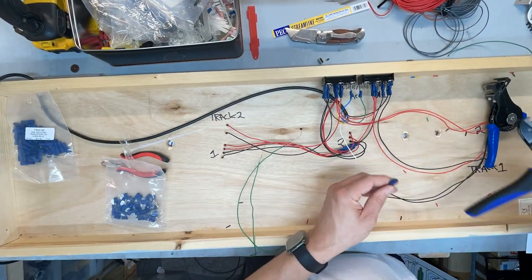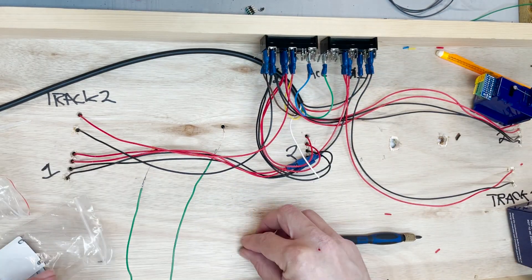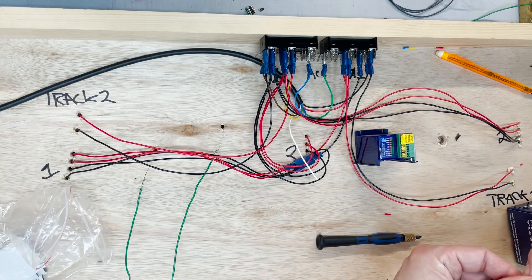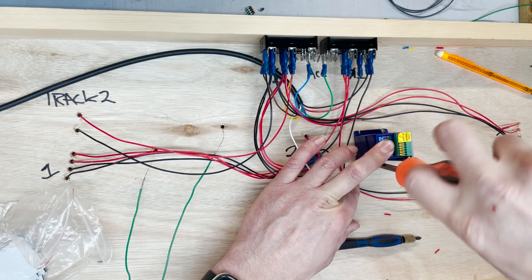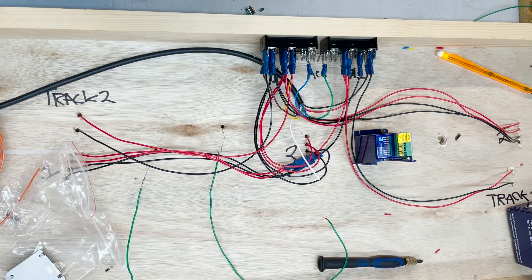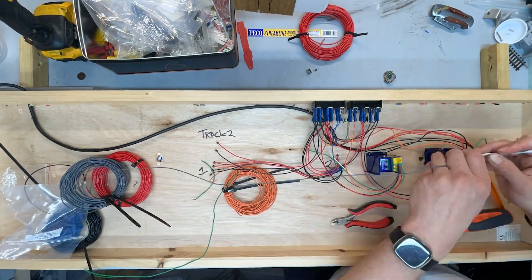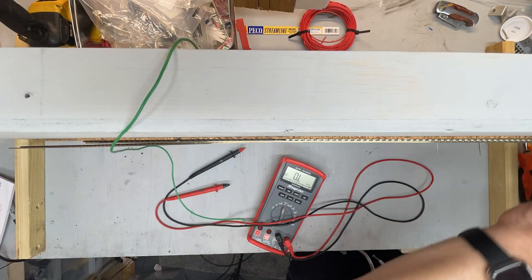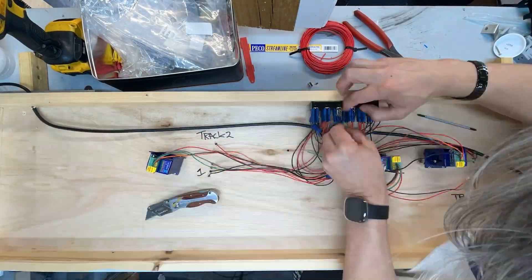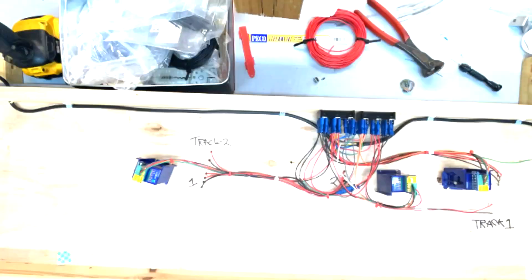Something like this — for people that have built model railways — they'll be like, this is not how you do it at all. But I don't know what I'm doing, and this works. It's not too complicated. All it is is knowing what wires go to what, which once you've started doing it is just an evolution. I'd love to go computerised, but I don't know enough about it. This all looks very neat — it's not a bird's nest. I've tried to keep it as neat as possible so that if I need to unplug it, it's all done sensibly. Having that seven-core wire makes life a lot easier.